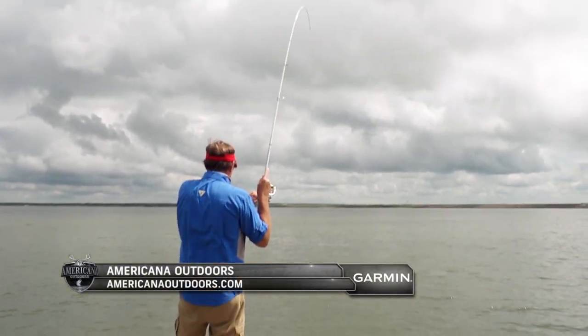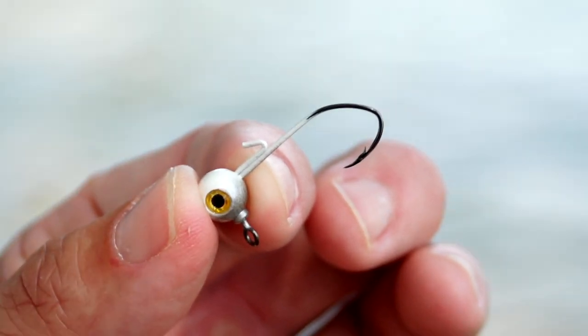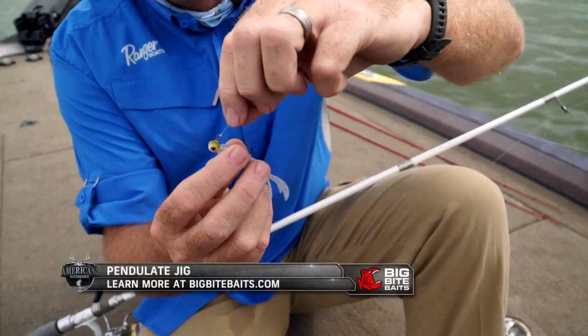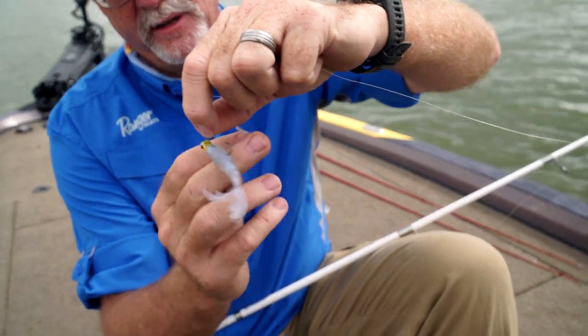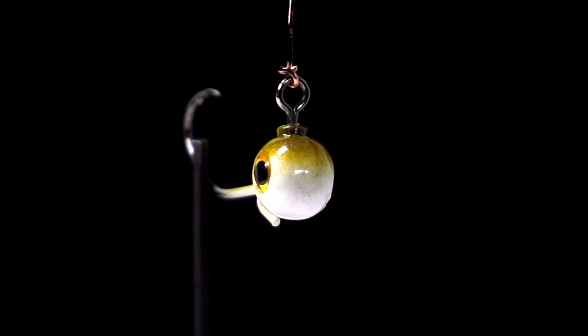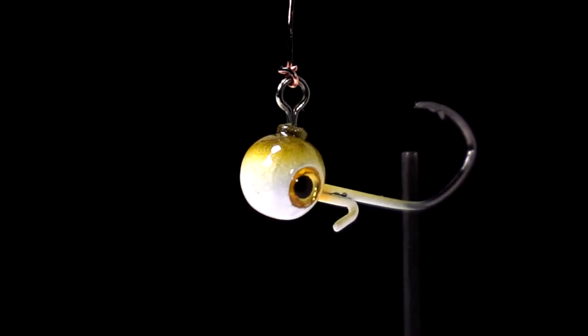Let's take a look at the brand new jig that's taking the fishing world by storm. This is the Pendulum Jig Head by Big Bite Baits, and it has the ability to swivel right up here — it's all built in, you can turn it. It comes in multiple sizes and it's been designed for usage on forward-looking sonar type applications.